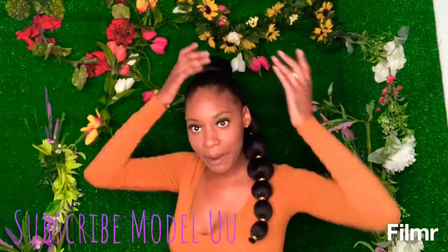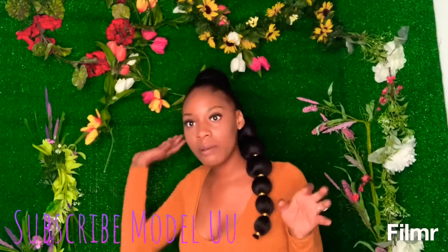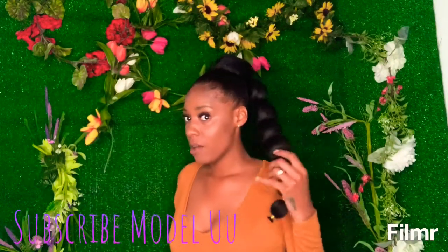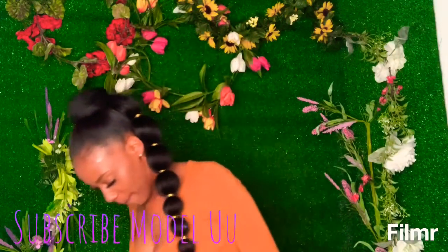I kind of just did my edges. I had a previous ponytail in before and I just wanted to change the style, so I took the other ponytail off. Wanted to give it a more nighttime feel, so I put this on.